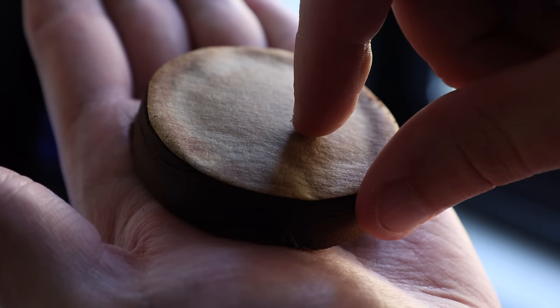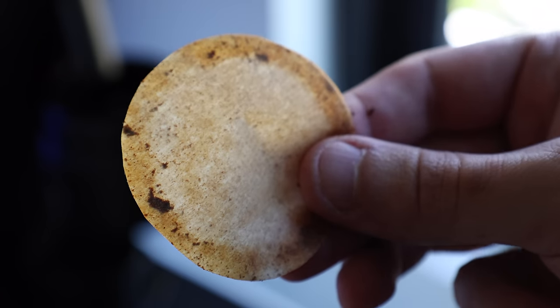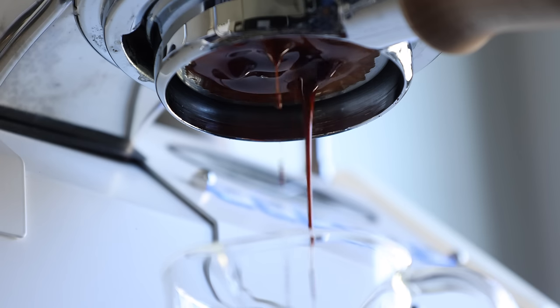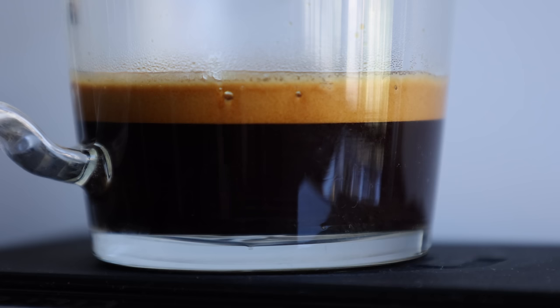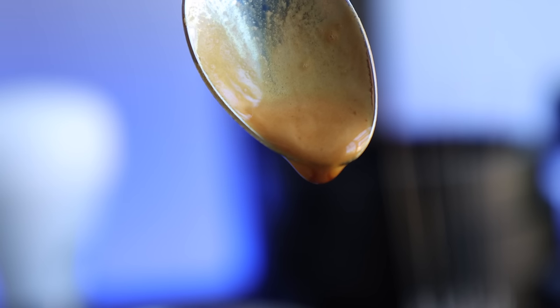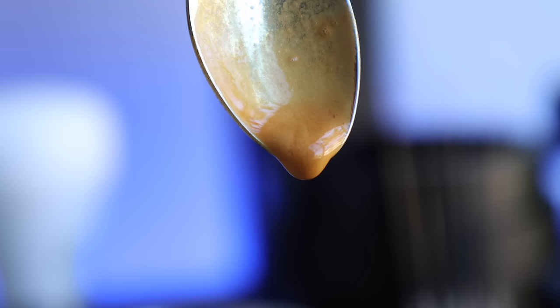In terms of mouthfeel, or the perceived texture of a shot, the use of a paper filter captures and holds back not only the ultrafines, but also some of those natural oils produced through extraction that help develop that sensation. On the inverse, the removal of these same things helps produce a higher cup clarity, making those more nuanced and delicate flavors more upfront and discernible. So these factors are worth considering while you decide whether to filter your coffee or not — there's no right or wrong answer. Just consider the coffee, your palate, and what you're looking to get out of it.